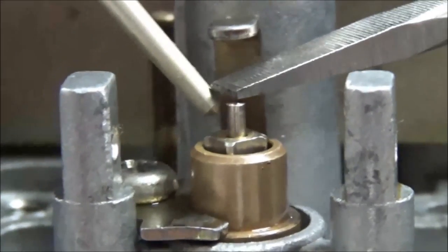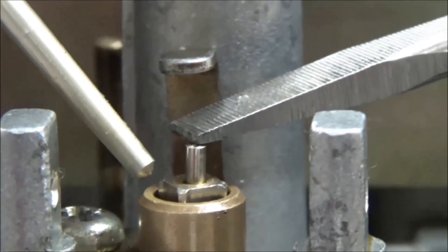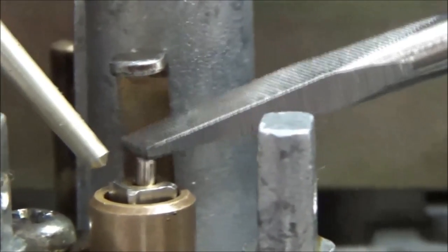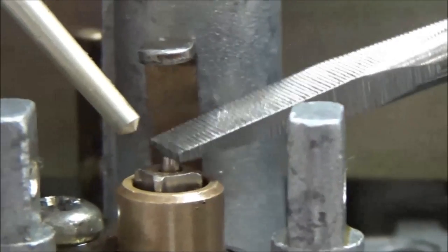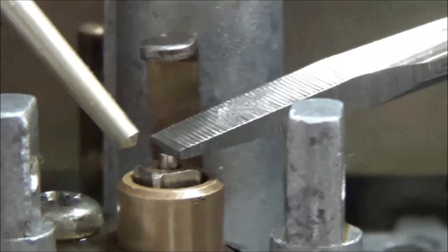Now we're going to go over here. This is the aftermarket correct part number. See how much taller? Go ahead and depress it. But the valve itself is significantly taller and seems kind of loose inside the seat too.